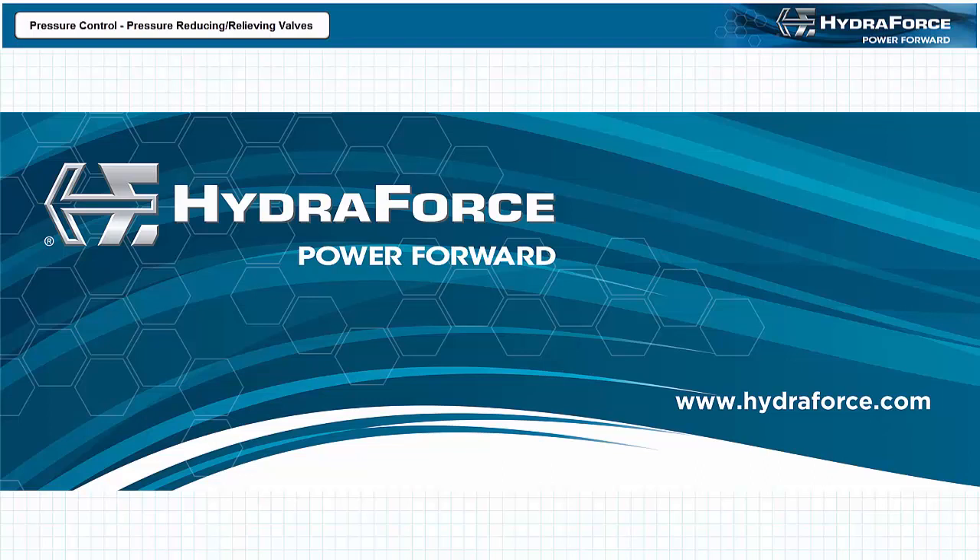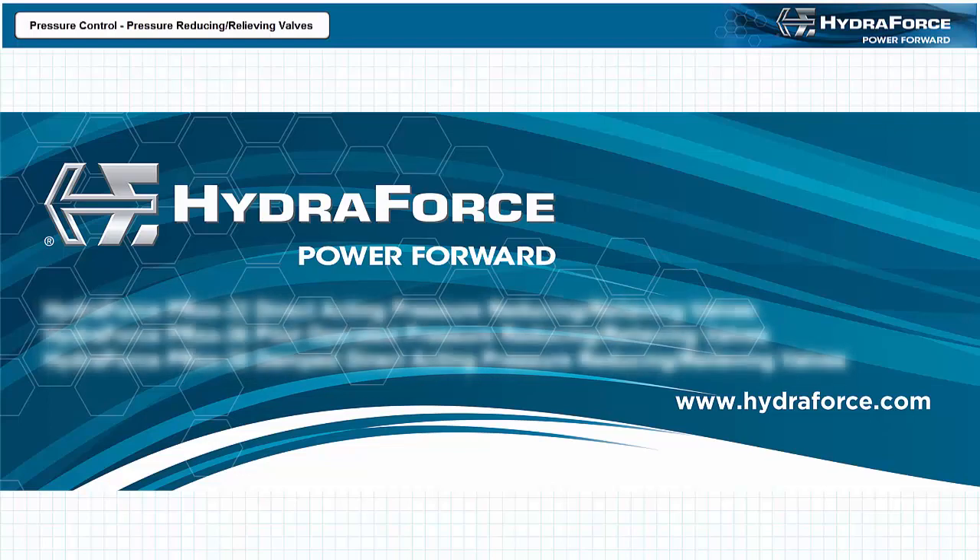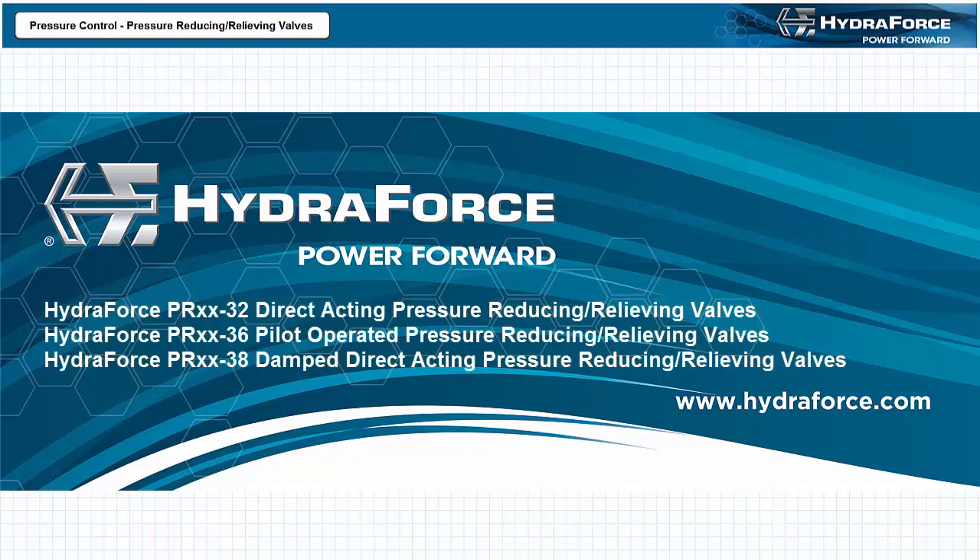This concludes this brief presentation discussing pressure control using pressure reducing relieving valves. If you're interested in obtaining more information about the HydroForce PR32 series of direct acting, the PR36 series of pilot operated, or the PR38 series of damped direct acting pressure reducing relieving valves, or speaking with HydroForce about incorporating their products in your design, feel free to visit the HydroForce website at www.hydroforce.com. Power forward with HydroForce.